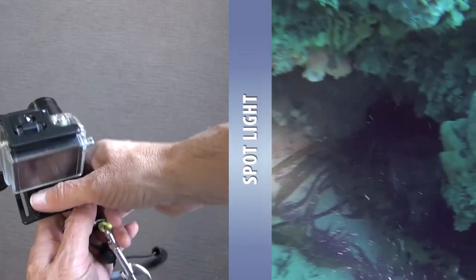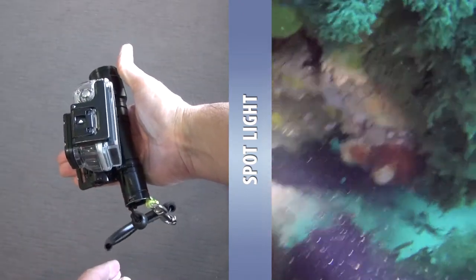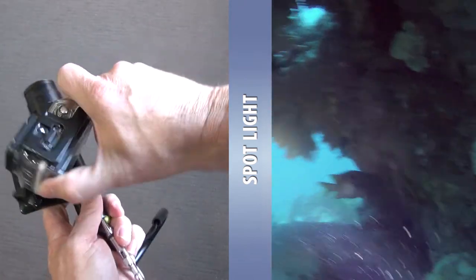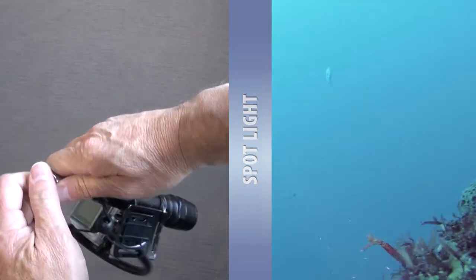When hunting crayfish my main aim is to catch a cray, however it's sometimes interesting to share what you've seen with others. I've taken the wrist strap off this wrist mount and cable tied it directly to the torch. The whole lot clips off to the BC.